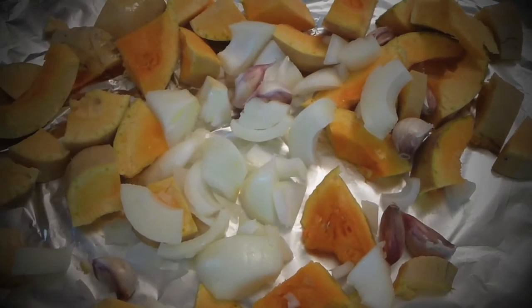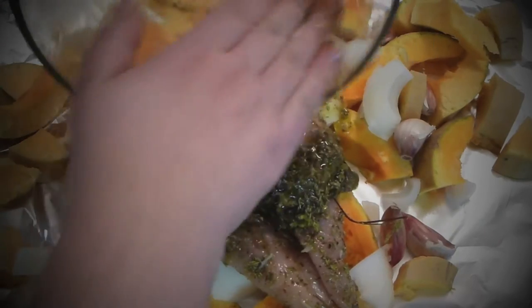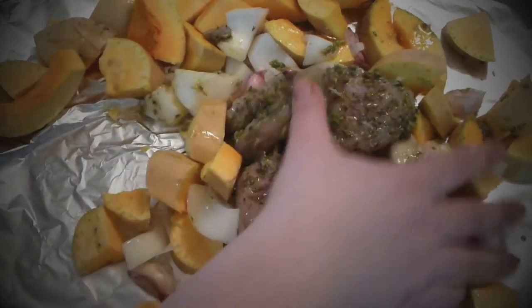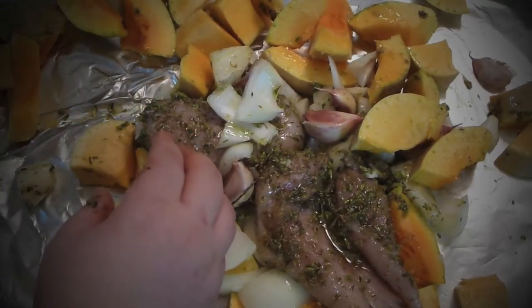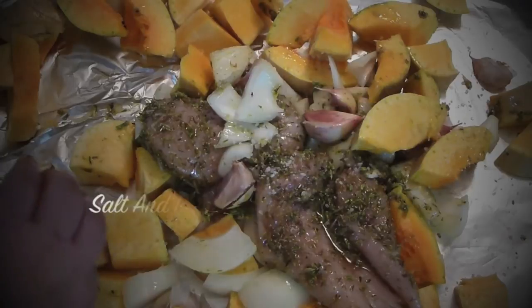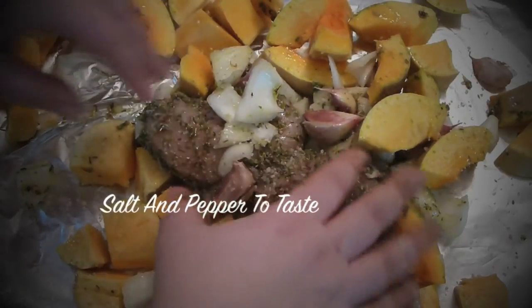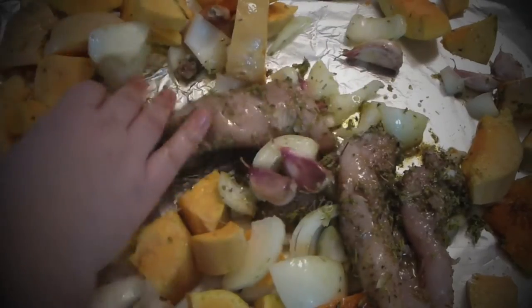Now add your chicken with all the olive oil inside, and the herbs — I want all the herbs inside as you see. Now mix everything together. I didn't salt the chicken earlier, exactly for this purpose: I want to salt everything together. So about a teaspoon of kosher salt goes in. Now mix it well with the olive oil and vegetables.